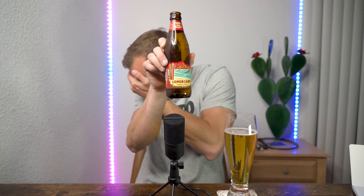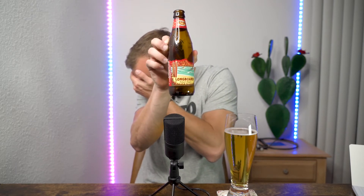Today I'm drinking Longboard Lager from the Kona Brewing Company. This is definitely one of, if not my favorite beer — it's light and crisp. It's not a local beer by any means, but I just felt like having something light and crisp today.